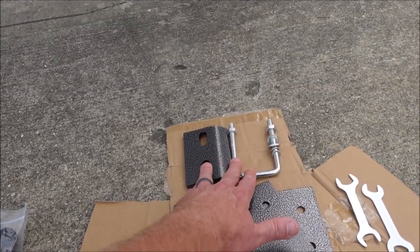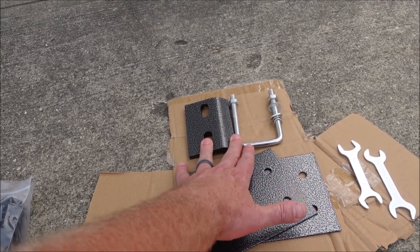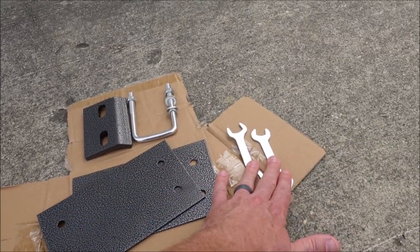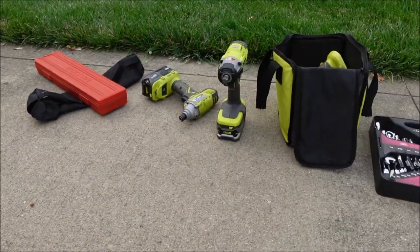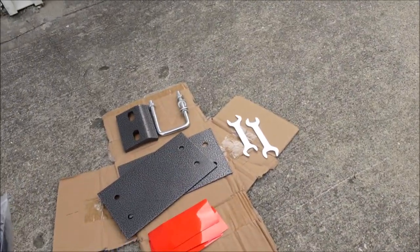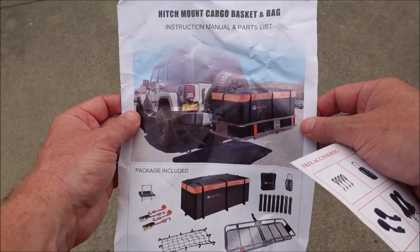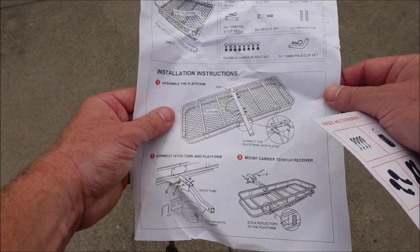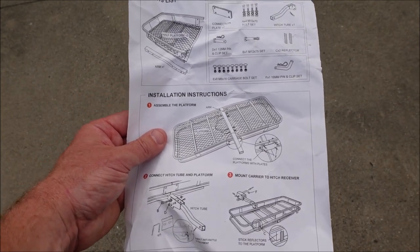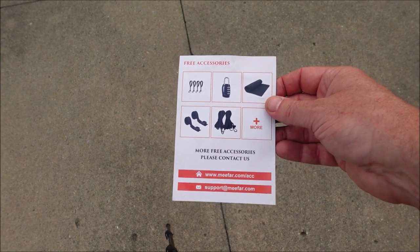It comes with four reflective stickers for the back, a couple of mounting plates, an anti-rattle bracket which I'll show you shortly, and a couple of small tools — though I'll be using my own. It also includes a one-page instruction sheet and parts list with just three steps, and a small card showing the accessories.